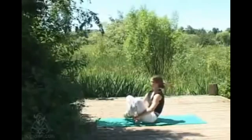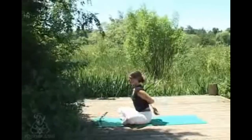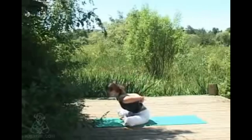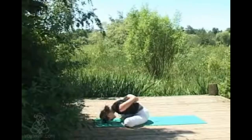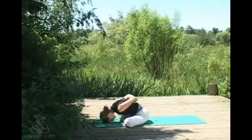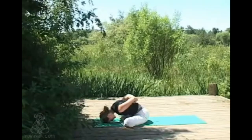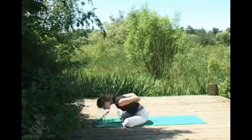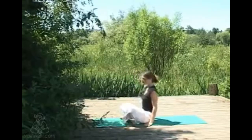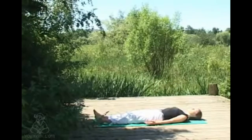Finding that connection of both sit bones firmly grounded, then reaching behind you — clasping the elbows, or if that doesn't work in your body, the wrists — inhaling lengthening, and as you exhale lowering down into a variation of yoga mudra. Whether or not the forehead meets the floor really doesn't matter. Yoga mudra is said to be the seal of a practice — just allowing an intention to settle, to keep the relaxation and calm that yoga can provide with you for the rest of your day, the rest of your week. Inhaling slowly coming back up, exhaling to let the arms go.